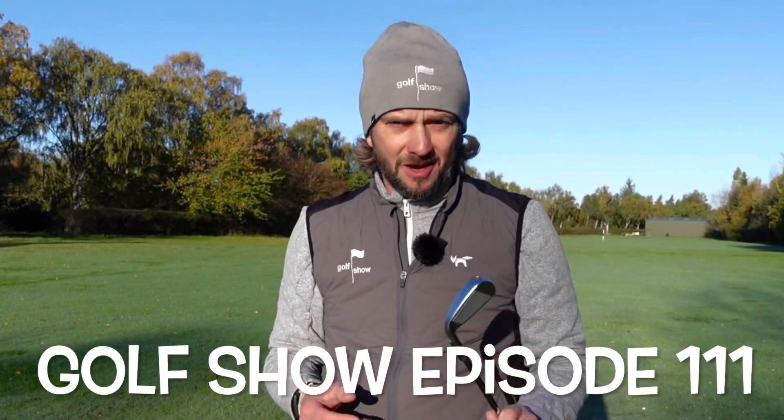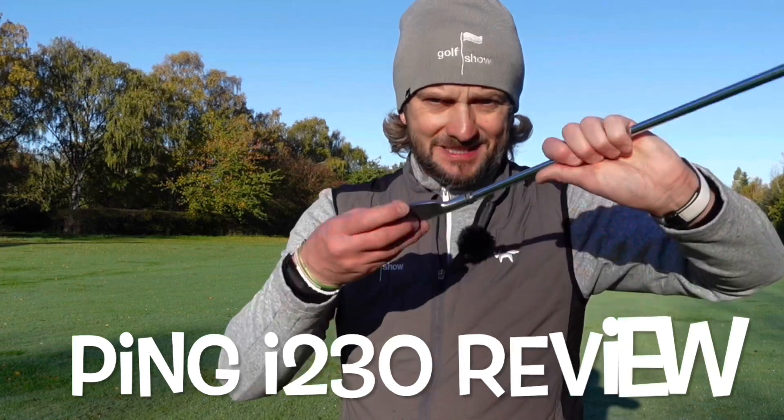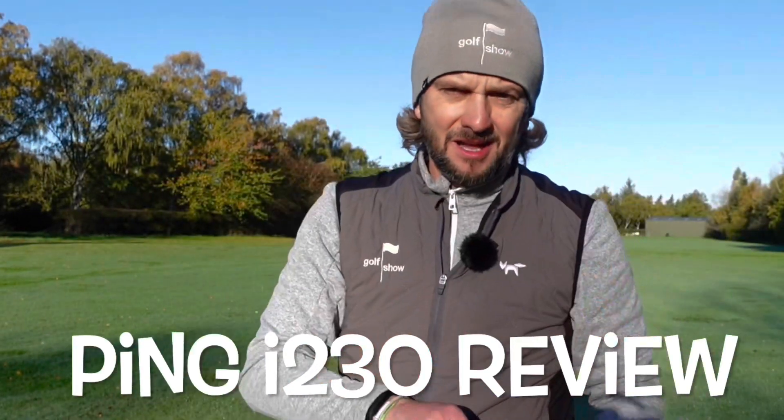So three weeks ago, Ping called this the Tate Control Iron — I think you should call it the 'take my money' iron. This is not just the best iron I think Ping have ever made, it's the best iron I've ever played. So since then I've been looking for an excuse to get them back in my hands. Today I'm on one of the practice grounds here at Fulford. We're going to have a head-to-head test with the i230s against two of Ping's other best-selling clubs — the i525 players distance iron and the beautiful blade-like i59 — to see how those three Ping clubs compete against each other.